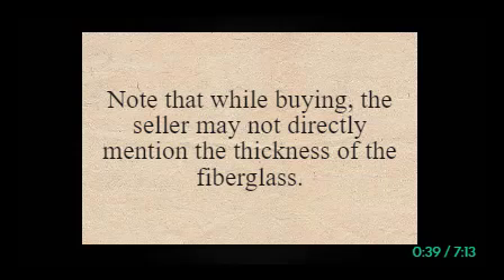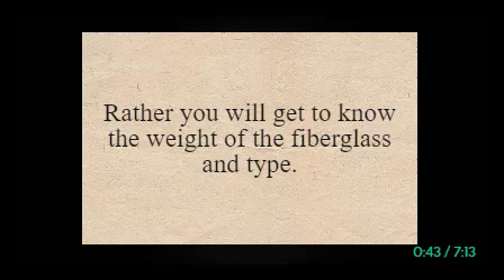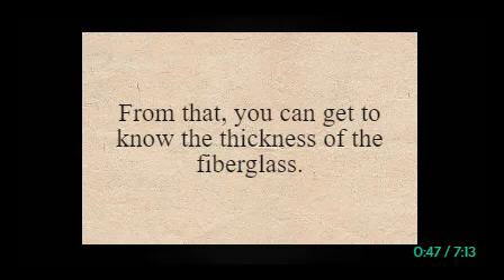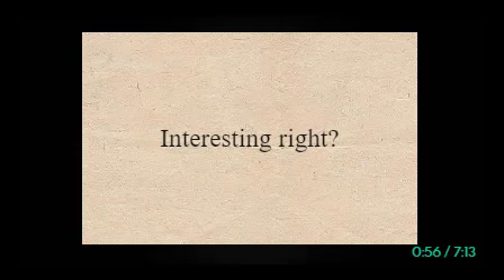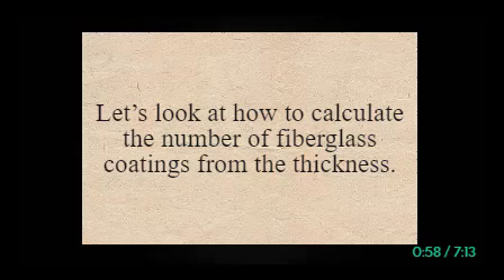Note that while buying, the seller may not directly mention the thickness of the fiberglass. Rather, you will get to know the weight of the fiberglass and its type. From that, you can get to know the thickness of the fiberglass. After knowing the thickness of a single layer, you can calculate the number of layers needed.